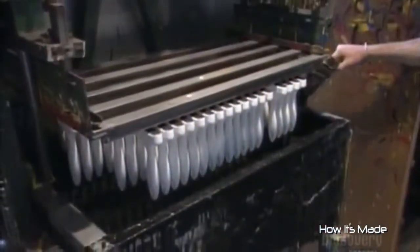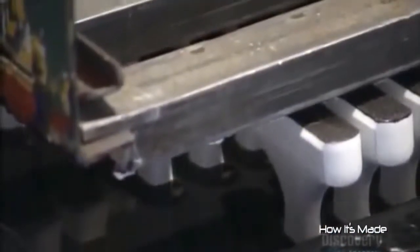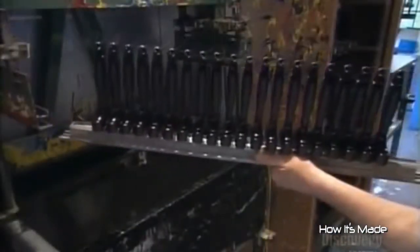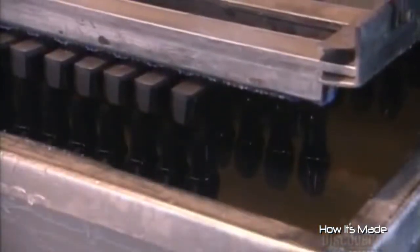The first coat is a primer. After half an hour, the handles are ready for the next coat. This time the vat contains colored paint, which dries to a matte finish in 30 minutes. The third vat contains a clear lacquer. This coat protects the paint and makes the surface glossy.